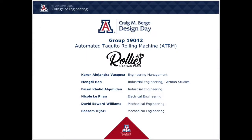Hello everyone, welcome to our design day video. We are group 19042, the Automated Taquito Rolling Machine, working with Rollies Mexican Patio.